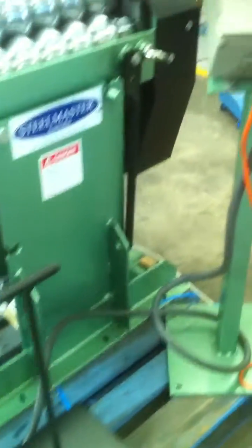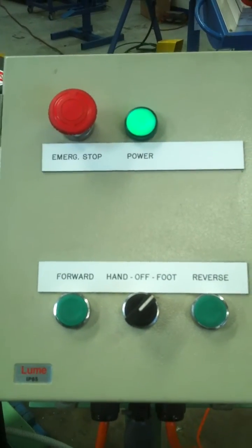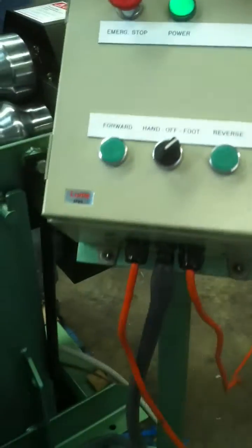It basically operates through your control console here, where you've got a number of options: emergency stop, power on, forward, reverse, and hand and foot operation.